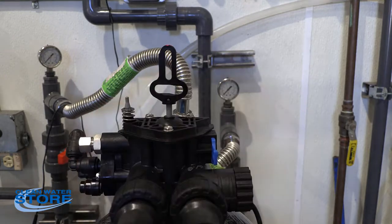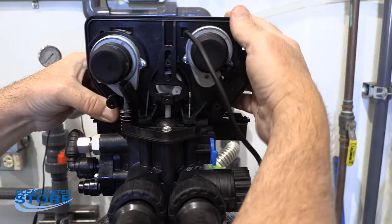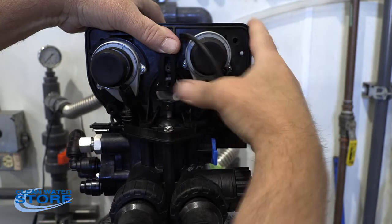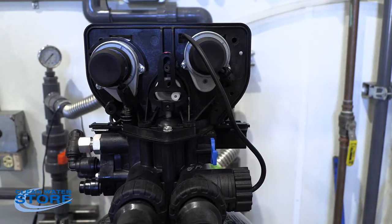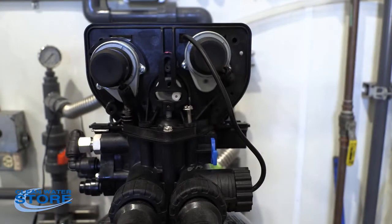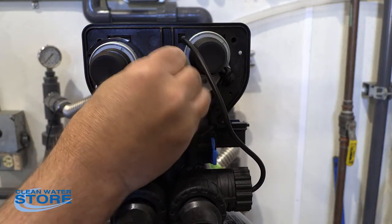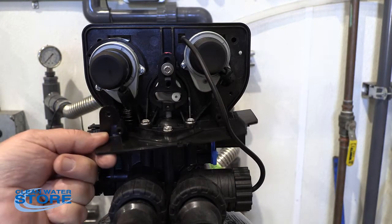Alright, we've got our three screws reinstalled and tightened. We're going to go ahead and install the control head back on the valve body. Make sure your piston lines up — that little white piece right here slides through and it all lines up. Then we'll go ahead and put the two longer screws in; they just have a slot, these go back in here. We'll go ahead and replace our piston screw, and reinstall our little shelf with the two black screws.